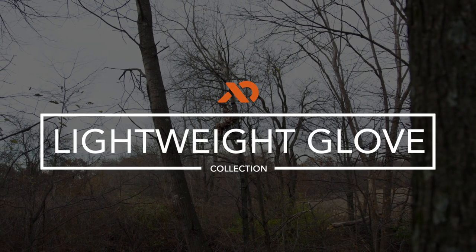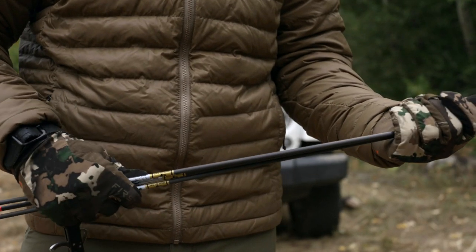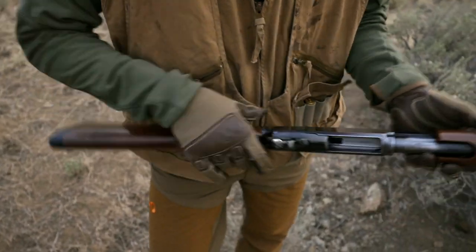Whether you're waiting for the whitetail of your dreams in an October tree stand or hiking hard for early season elk, First Light's Versatile Merino Glove Series provides warmth and protection from the elements. From AeroWool liners for extra insulation to the Versatile Goat Skin Shale Touch, we have the glove for you.